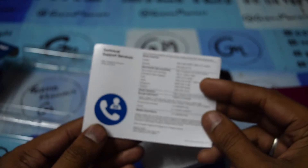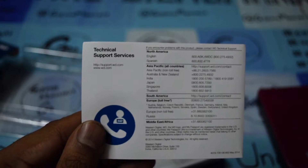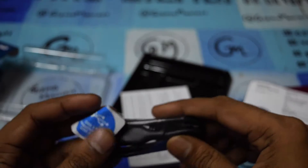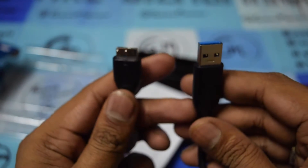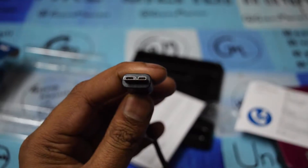There is also a technical support calling center where you can call the toll-free number directly. This is the cable used to connect the hard disk to your laptop, desktop, or MacBook. The cable quality is good, though it is not too long. There is also a technical support and limited warranty guide included, available in many languages.